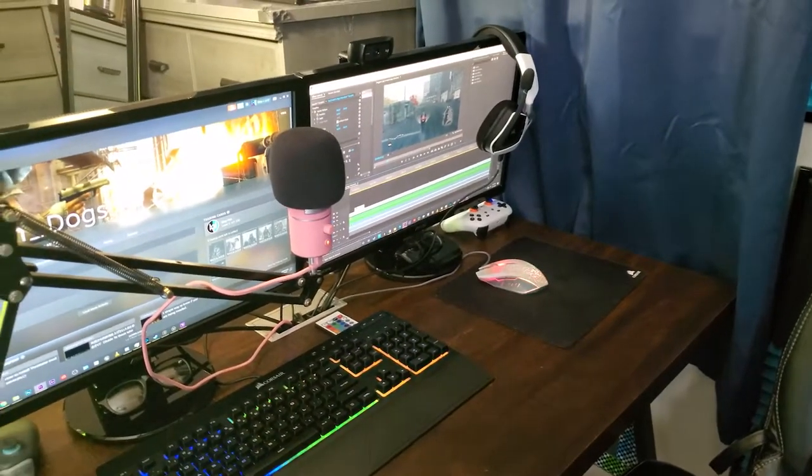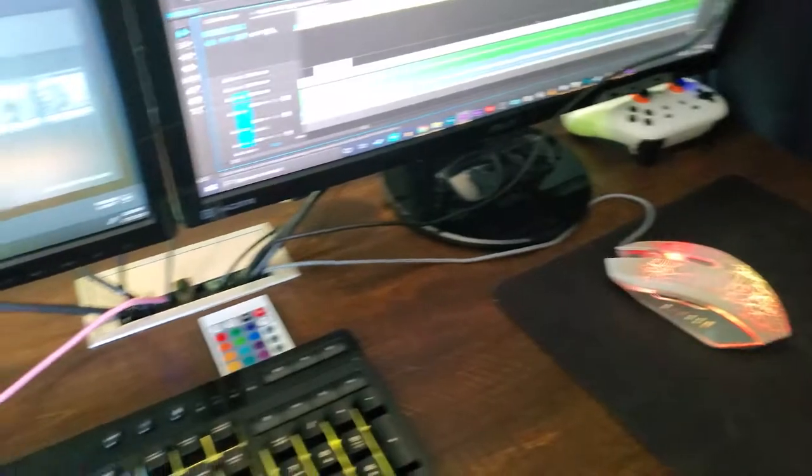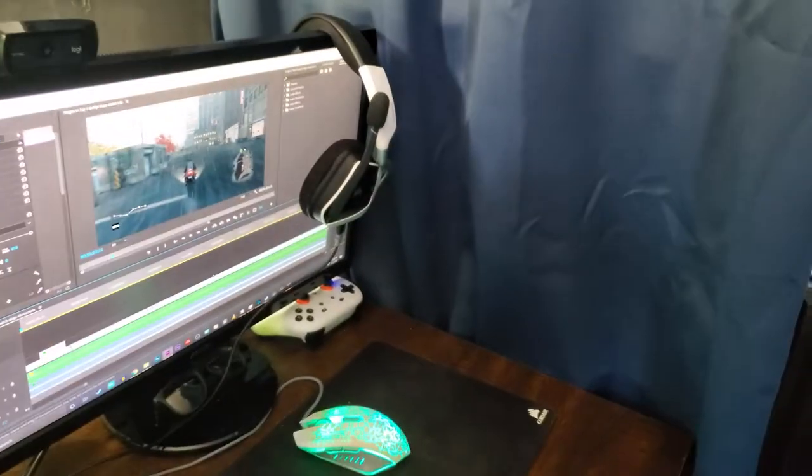Up here I keep my glasses underneath my monitor stand, and then I have my Xbox controller over here and my Google Stadia controller over here. It's a pretty standard setup — you've got the webcam and headsets charging over there.